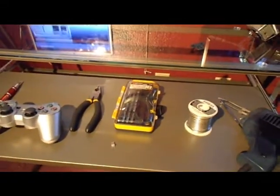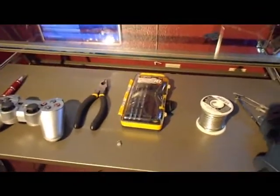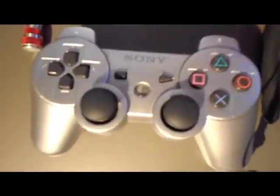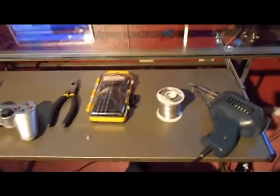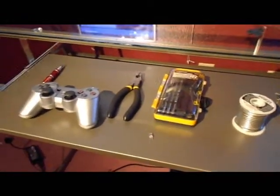What's up guys? Today I'm going to bring you a video showing you how to put an LED into the middle PS button of a controller. The materials you will need to do this is a soldering gun, solder, screwdriver, and an LED.